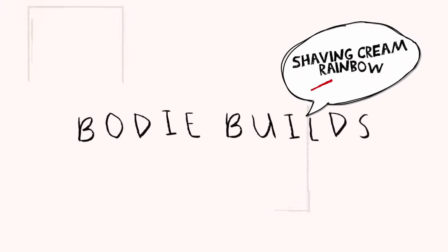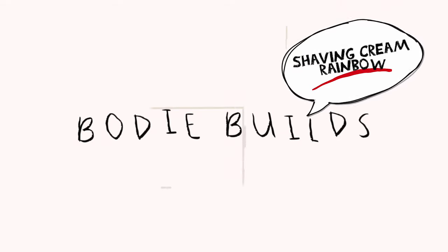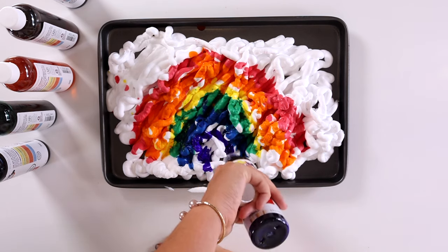Hi, welcome to Buddy Build. Today we're going to be making a shaving cream rainbow.